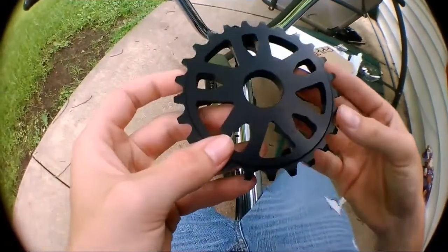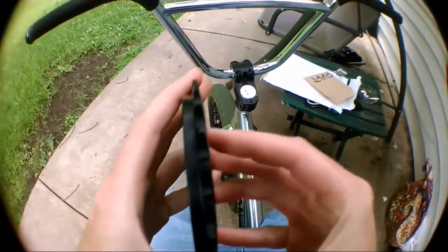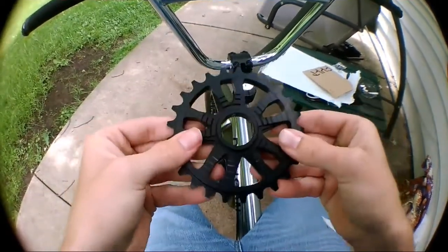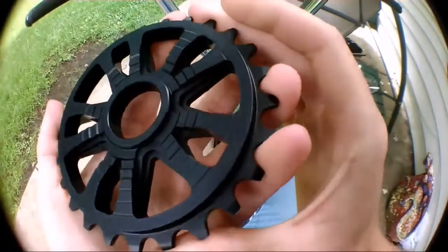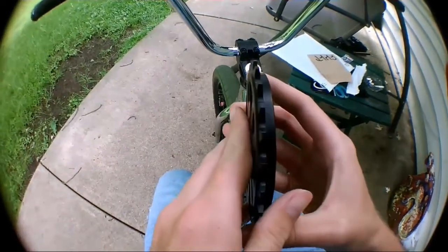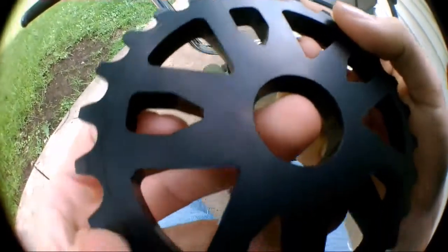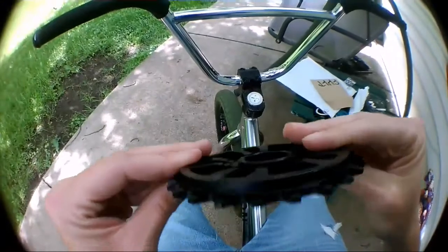This is a sick sprocket. Look how thick that is - this is why I got it. The design is just like a dream sprocket. It's 3D etched logo or something like that. It also has a little Cult logo on it - you can kind of see it right there.